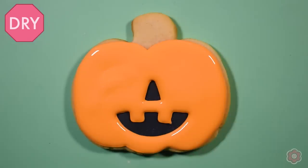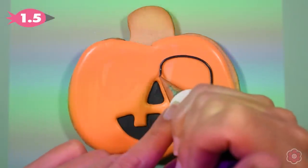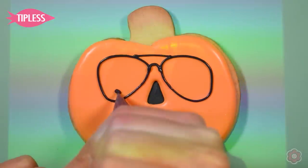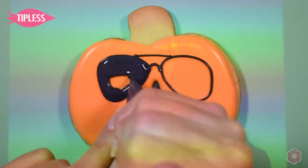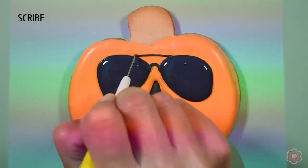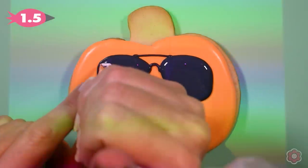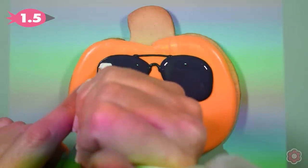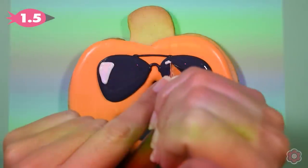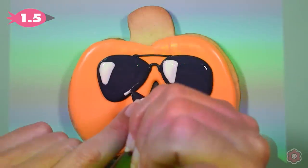I'm bringing back the projector to trace the outline of the lenses on the sunglasses. The projector is super helpful with this, but I've also provided a royal icing transfer sheet with these glasses on it as well. So if you don't have a projector, you can make those lenses the day before and add them to the cookie while the orange icing is still wet. I used a tip number 1.5 to outline the sunglasses, flooded in the icing with black, and now I'm just adding some white highlights to give the glasses a little pop and dimension.